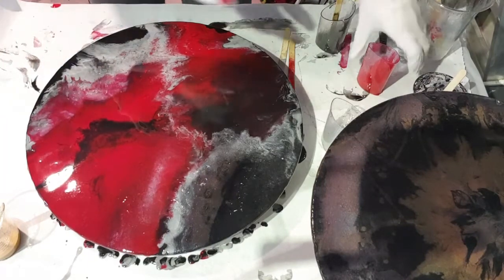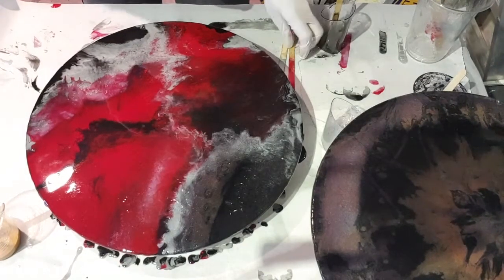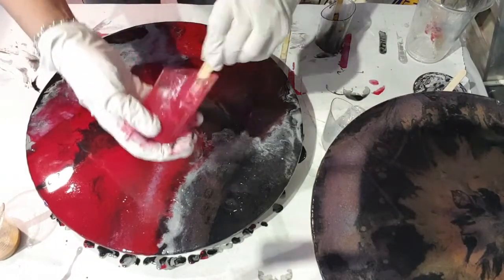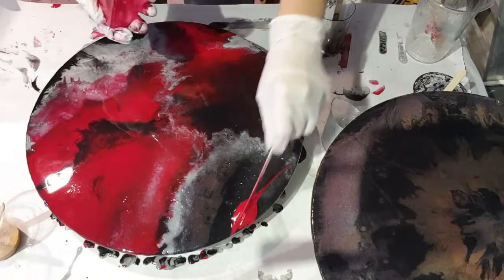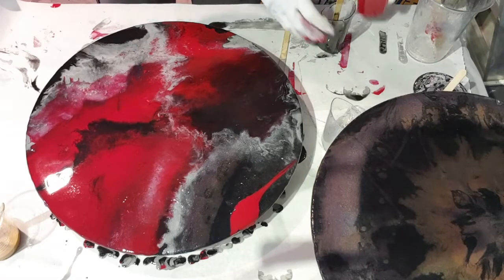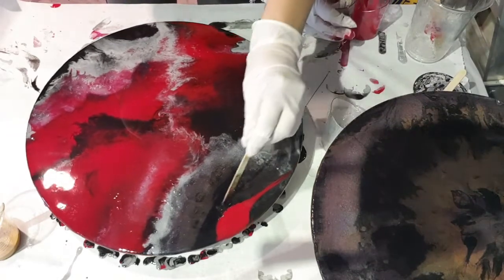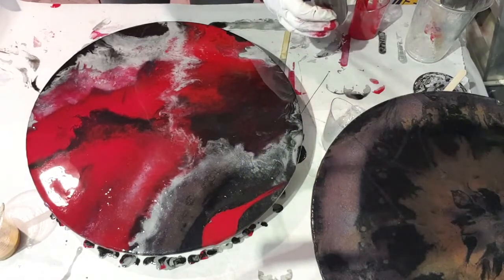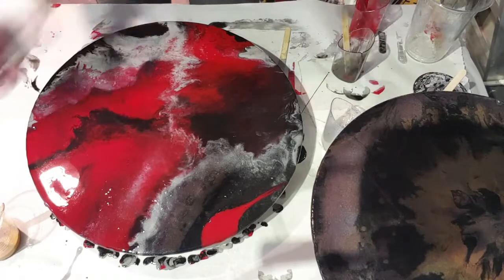I'm going to get a little bit more red over here. Now, just for a bit of balance, just a little swoosh, and maybe a little bit of black in there. What? That's weird — it turned up grey colour.